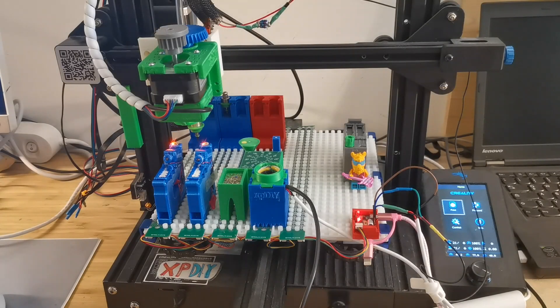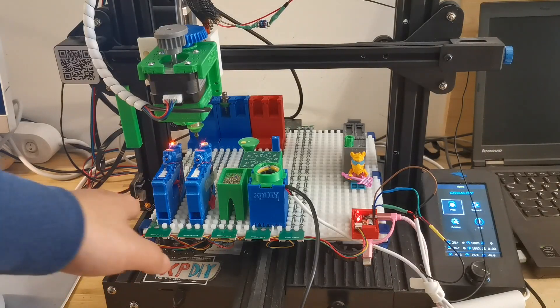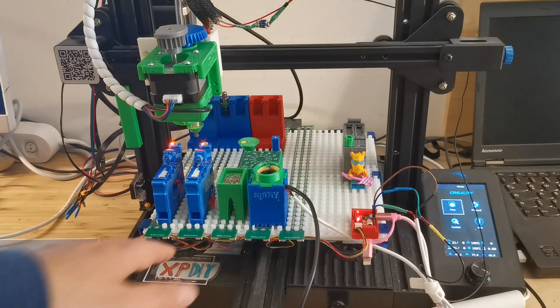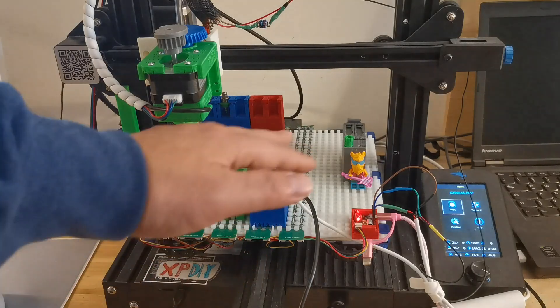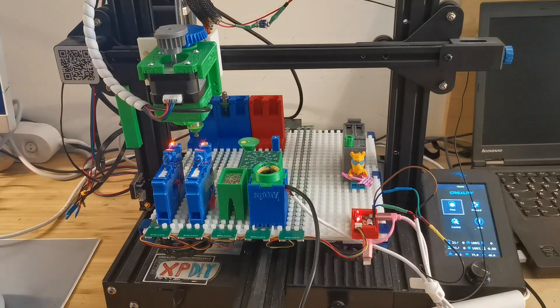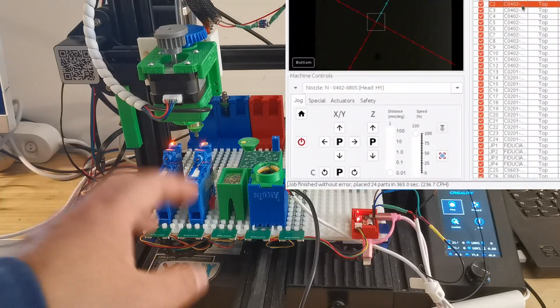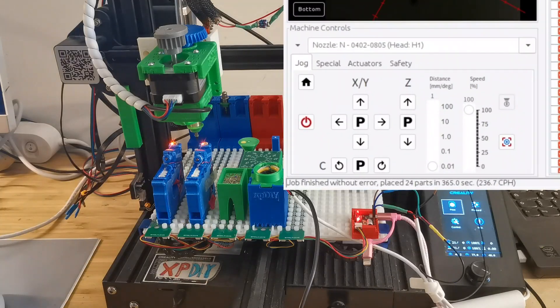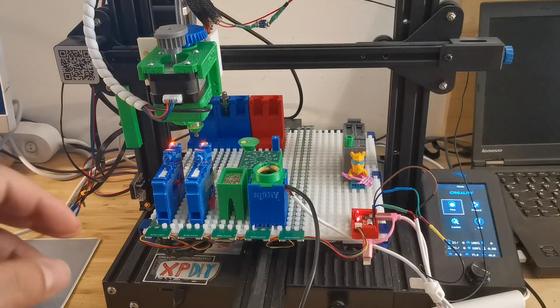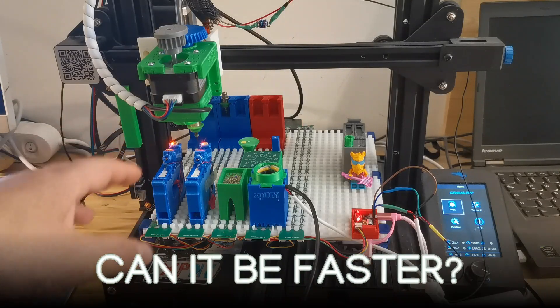Hello everybody, welcome to my channel. In my previous video I showed the integration of the new KASA feeder together with the position-aware base plate, and the placement of the test board. If you recall, last time it was actually 236 components per hour, but then I'm asking myself: is there still space to improve? Can it be faster?